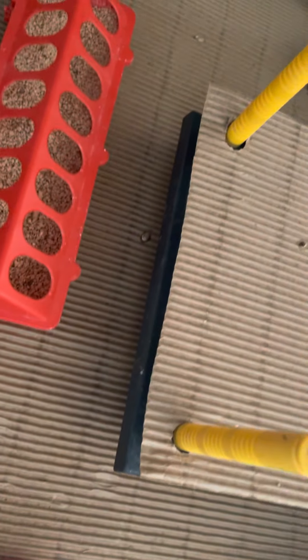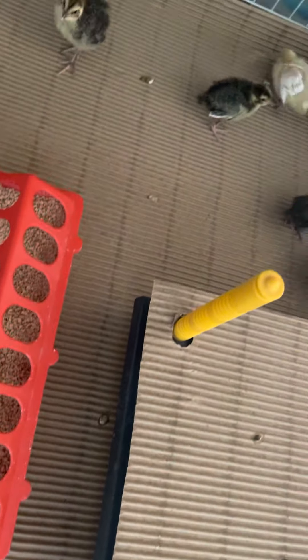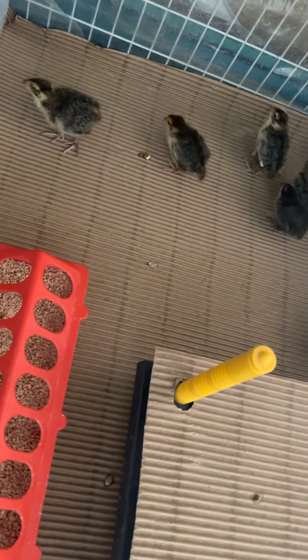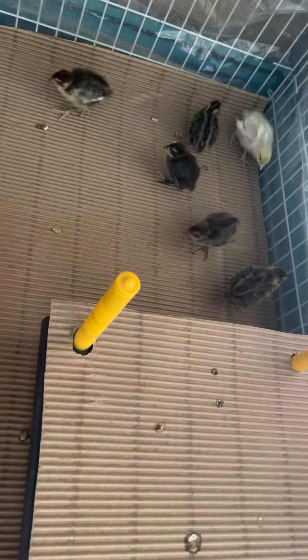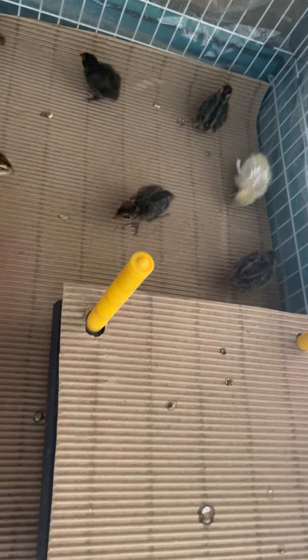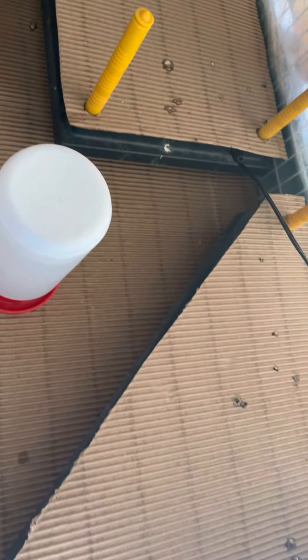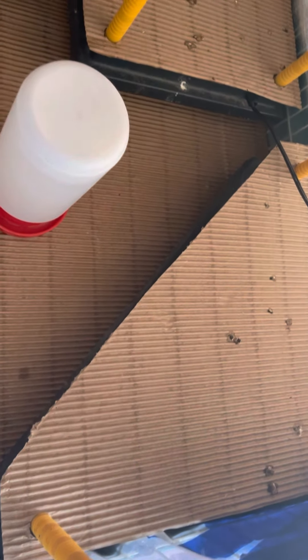I get a lot of my supplies from My Pet Chicken, and those are my first eight Celadon quails. If you have any questions about any of my products, let me know. Like I said, I absolutely love the heating plates.